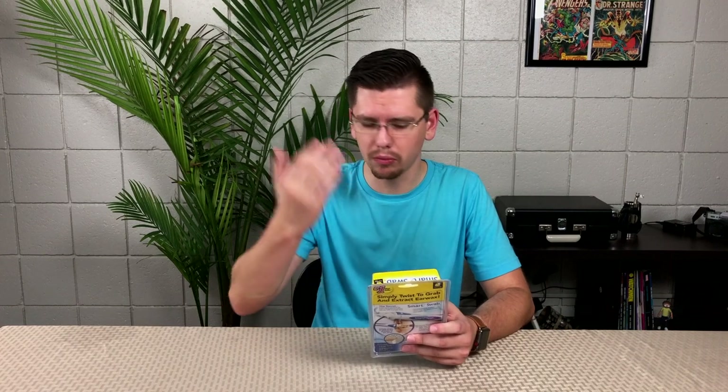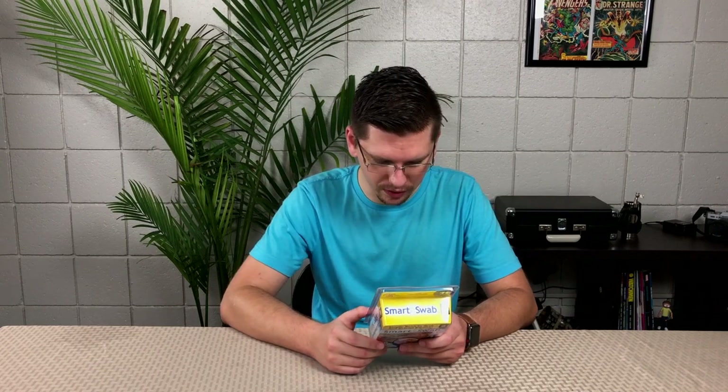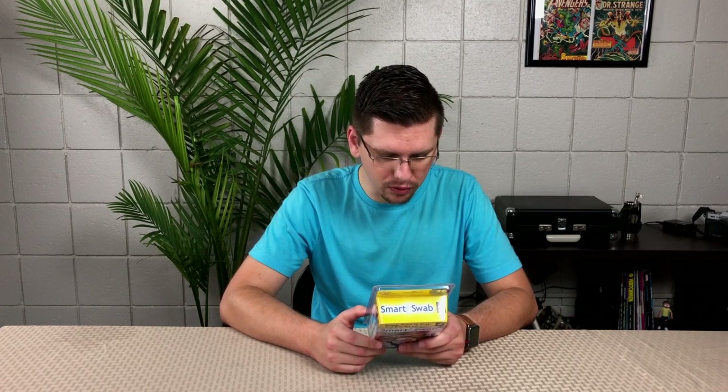It's made by Ball Head. This company is becoming more and more popular — they're the ones really starting to bring out a lot of different products you start seeing on TV and online. It says it's the number one bestseller through them. The secret is this spiral groove tip that is designed to extract earwax with a simple twist.